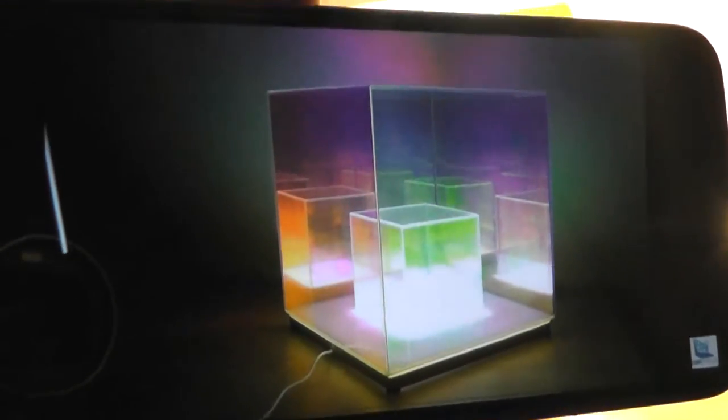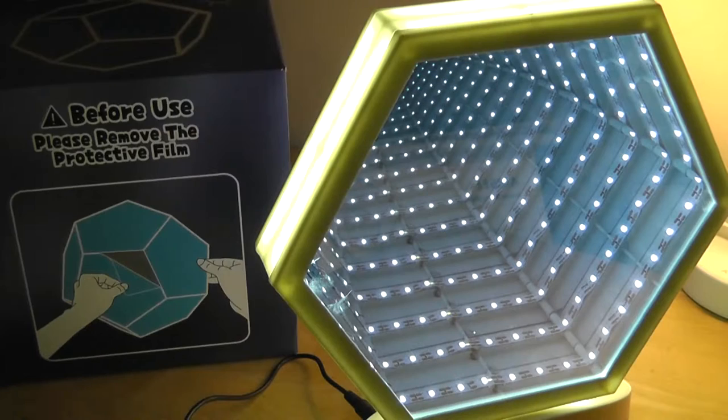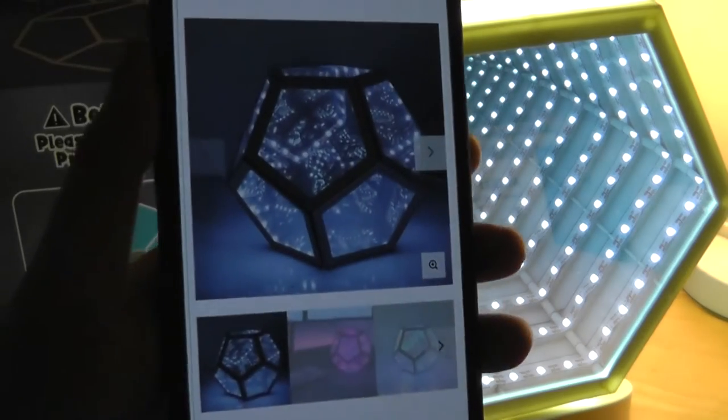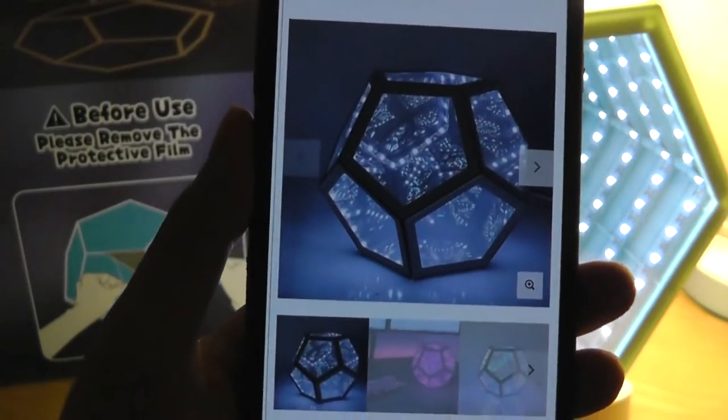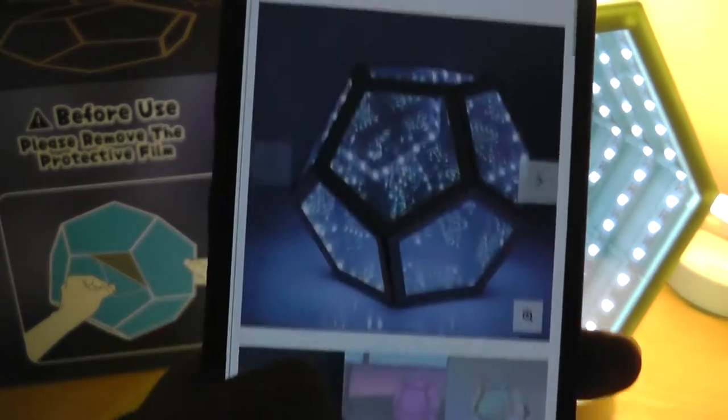Today we're taking a look at yet another variant using a similar concept of mirrors, except this one is in the shape of a dodecahedron, which is a polygon with 12 faces. There are different versions of this type of lamp floating around; this one is called the Trance, one of the more compact mini variants that sells for around 80 bucks.